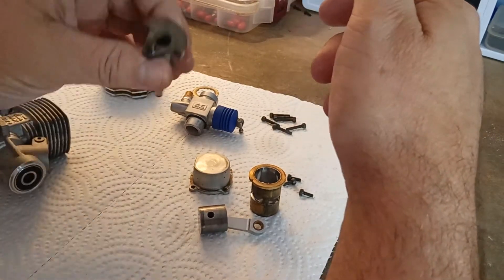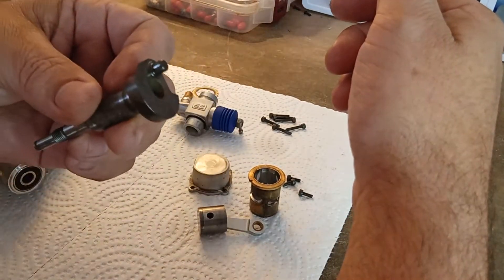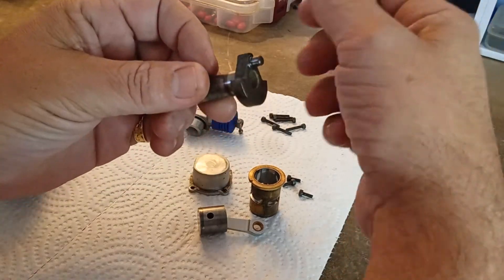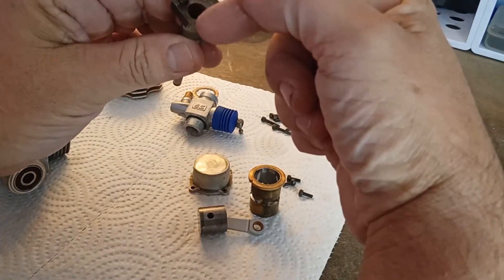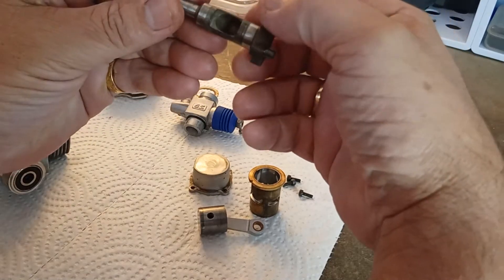But then you go to look at something like the crank, and that is just a chunk, a block. There are no fangs, no cuts, nothing — just a big chunk.